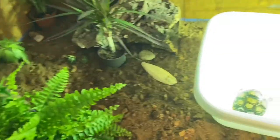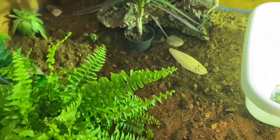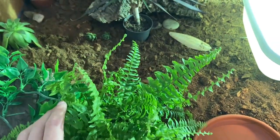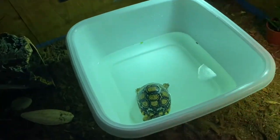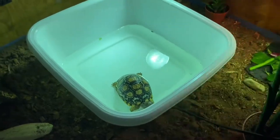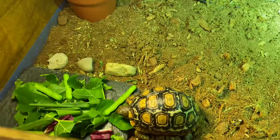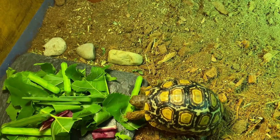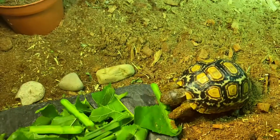So there you go — that's my daily routine for Billy. I'll go ahead and make a little list in the description of what I do each morning, and that should obviously help you out a little bit. I water these plants maybe every three days or so. That's pretty much it. We're going to let Billy soak, and then I might get a few clips of him eating his food. Thanks everybody for watching today's video — I'll see you guys in the next one.